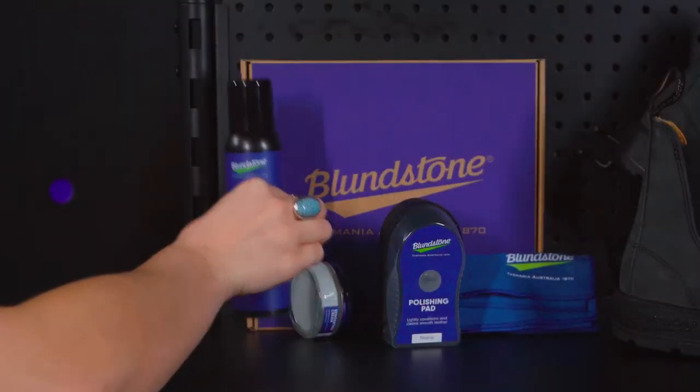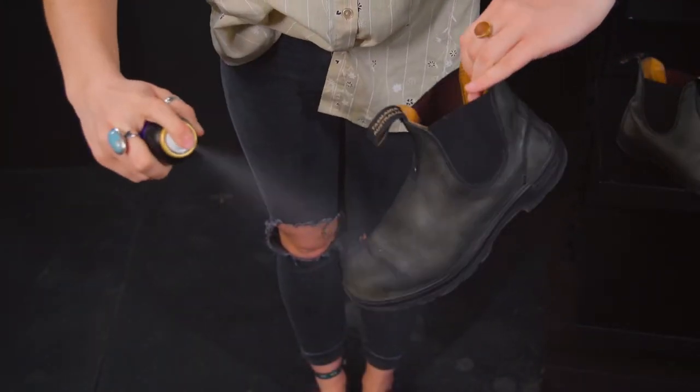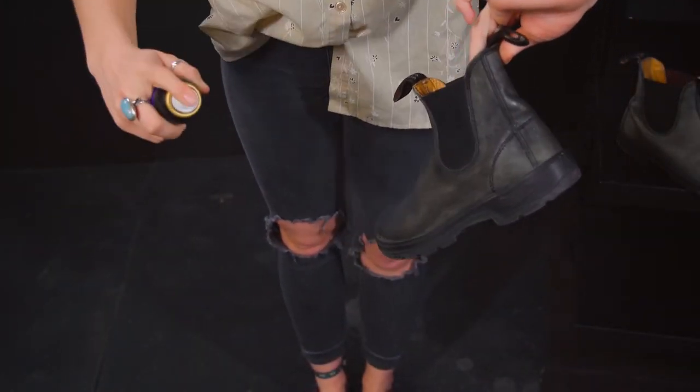Lastly, to give your boots the ultimate protection from water, you can give them a misting from the waterproofing spray. After you've done this, you should let your boots dry in a dry, cool place, and then you should be good to go.